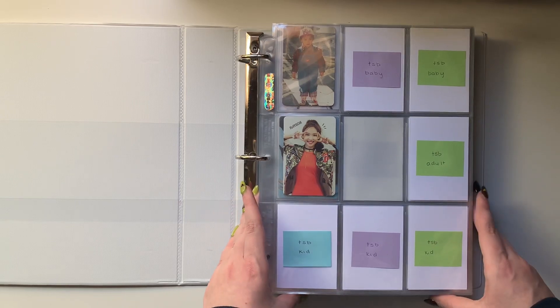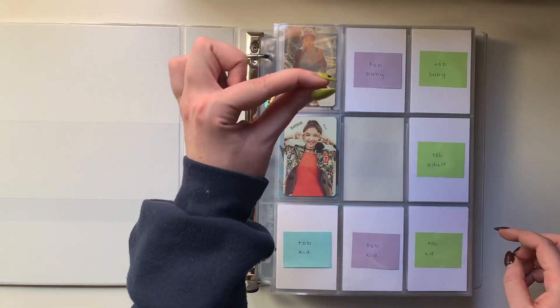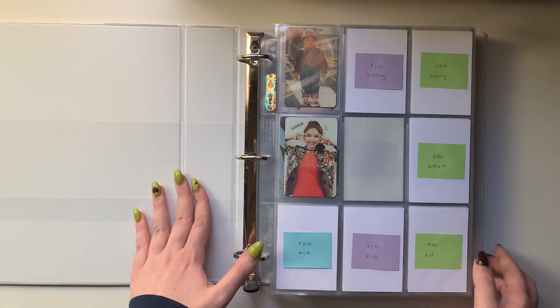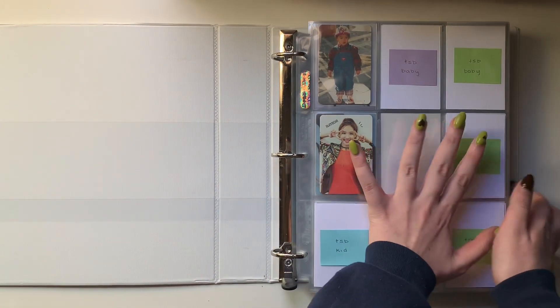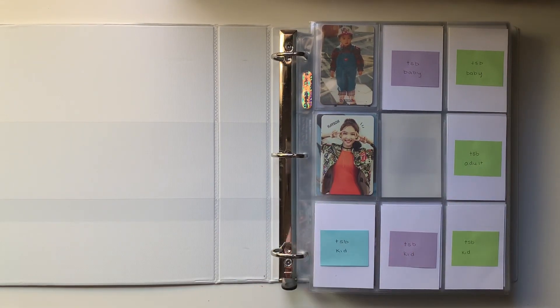Twice is going to be having a comeback anytime soon because we have like this much wiggle room to grow, and it's already hard enough to turn the pages. So definitely for their next comeback, or literally just the next time I go to Walmart, I'm going to buy a two inch white binder and just move all these pages into that. For now this one and a half inch will be fine, but literally there's zero growing room.